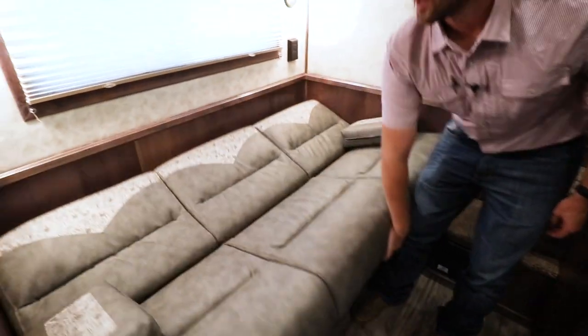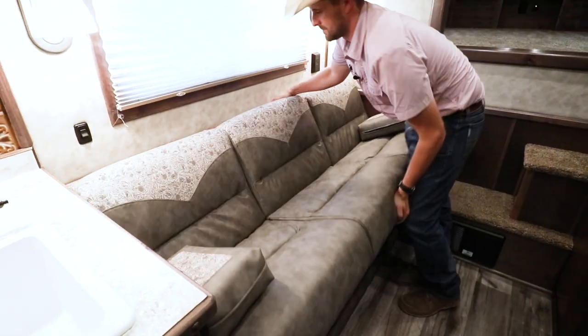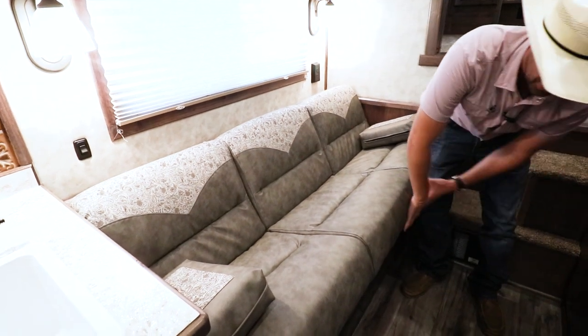This trailer has a 70 inch sofa sleeper that folds down and pops right back up. Water storage is underneath the sofa.